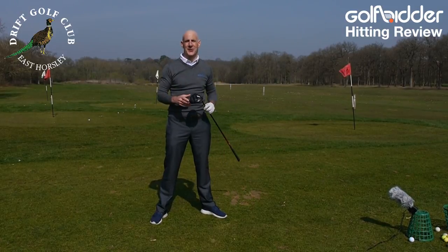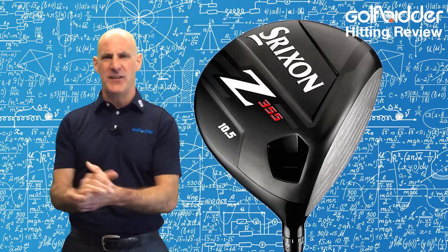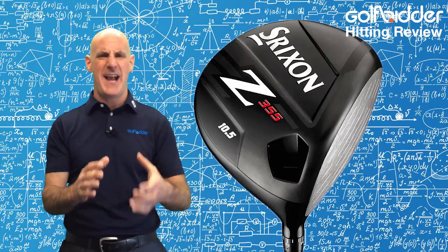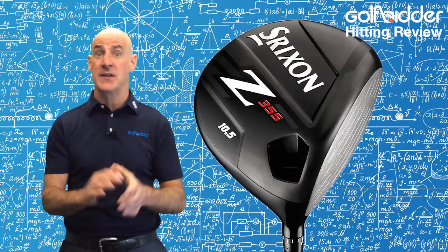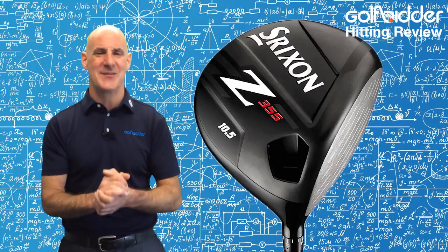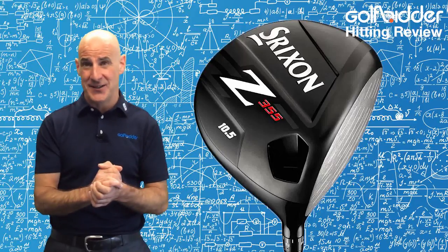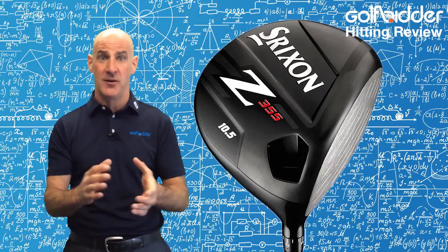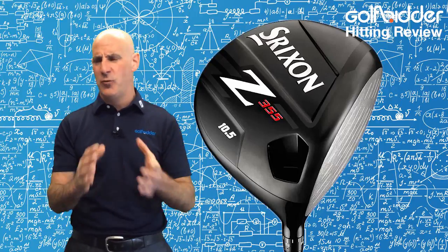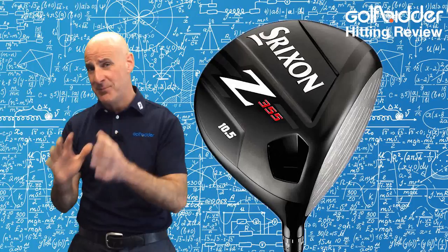Let's jump back to the studio and summarize the Z355 driver. The head of the Z355 weighs in at a hefty 211 grams for a 450cc driver, and I just loved the smash of the super forgiving titanium face. That dainty hosel I mentioned can be adjusted to 12 unique settings of loft, lie and face angle. The quality, as with all the Srixon products I tested that day, is mind blowing.